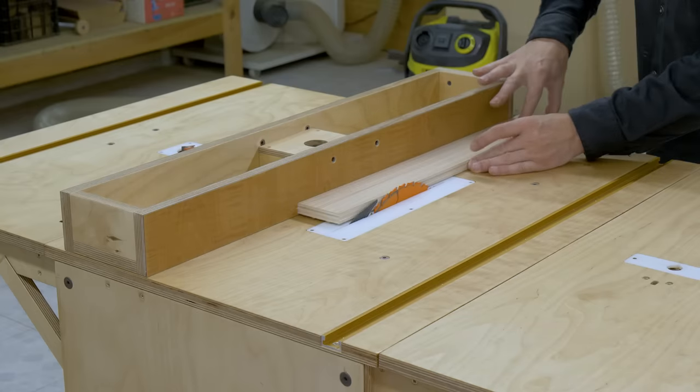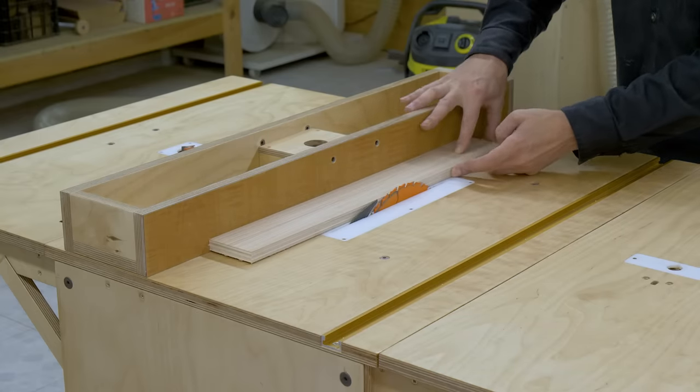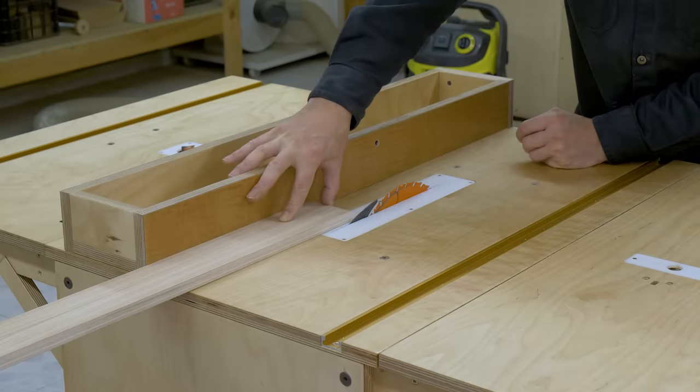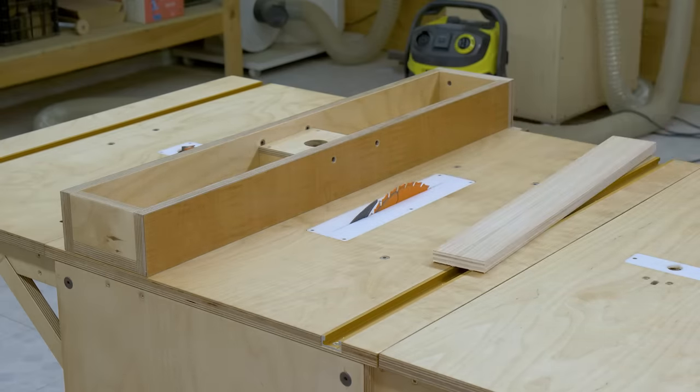When making cuts, we usually apply pressure onto the fence until the blade has gone through, but at the end point we barely put pressure on the fence. With this improvement, I've made the fence more stable.